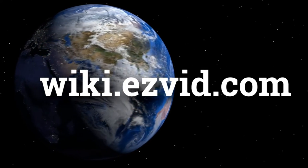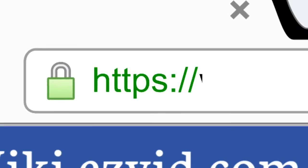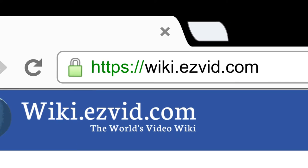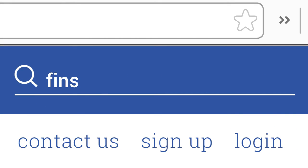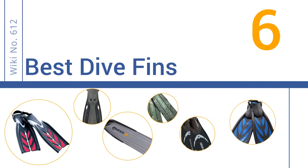wiki.easyvid.com. Search EasyVid Wiki before you decide. EasyVid presents the 6 best dive fins. Let's get started with the list.